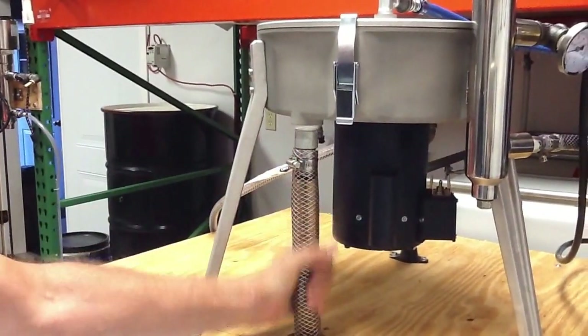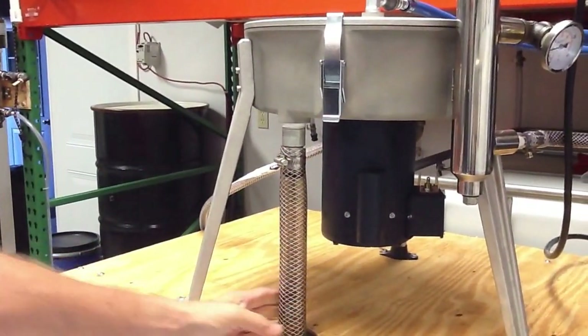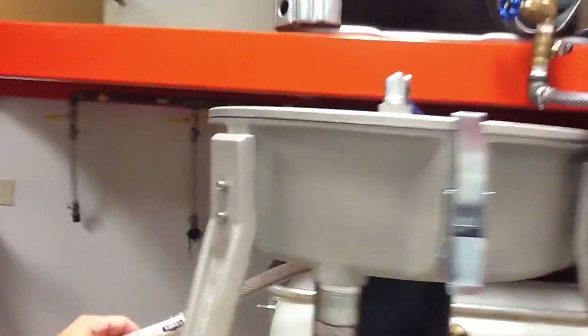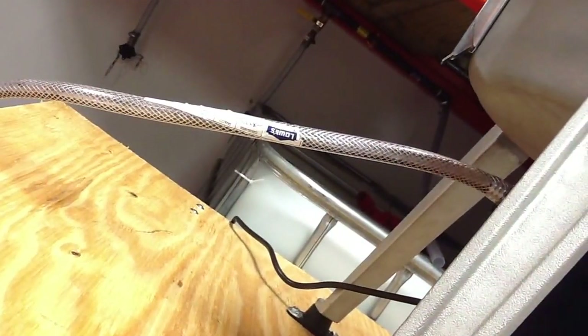We have a one-inch hose barb returning through a one-inch clear braided hose for clean oil. Our drain is a half-inch clear braided hose coming off a half-inch hose barb.